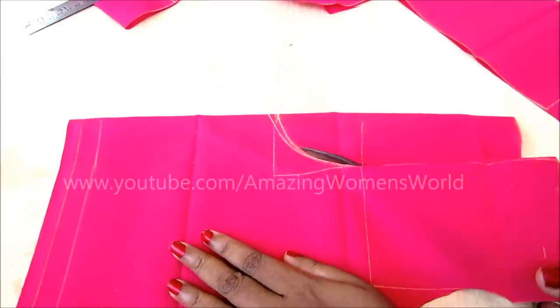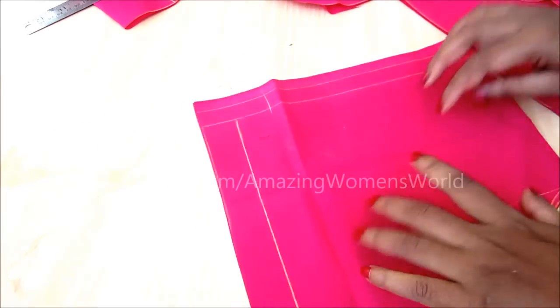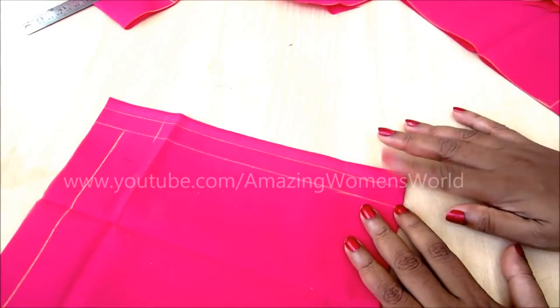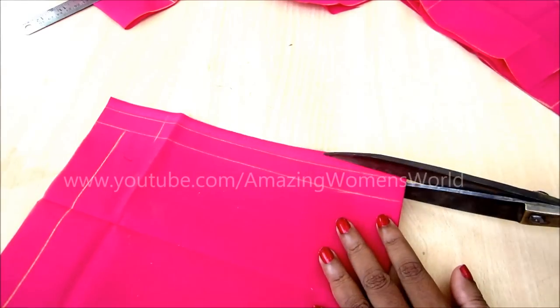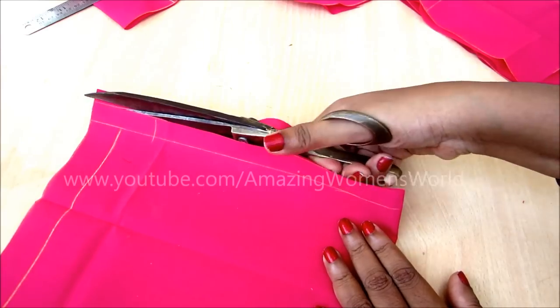Using the back body as the base, we will draft the front body of the blouse. Trim off the marginal space given on the selvedge.